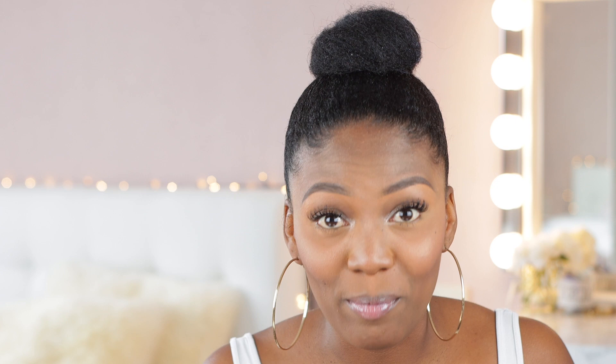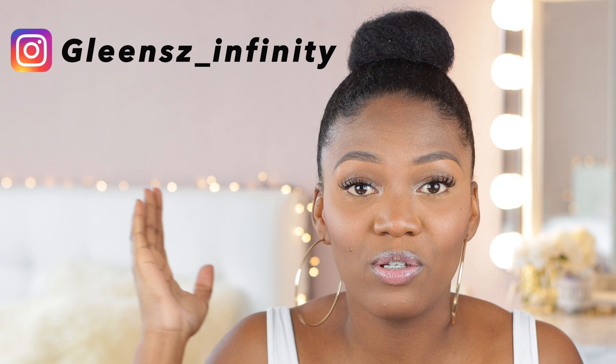You guys, these nails came out so bomb — I really love the outcome. But before you watch, go ahead to my Instagram and my TikTok — I'll put them on screen. Go ahead and follow me, show me some love, and then come back and watch this video.